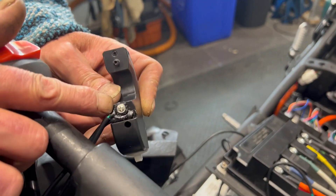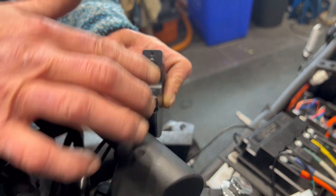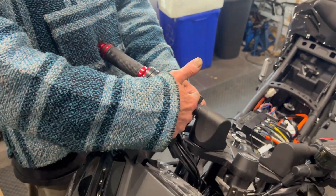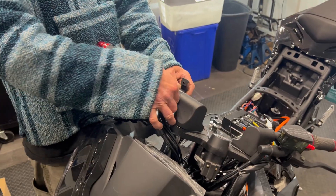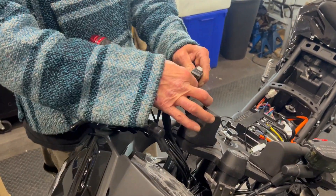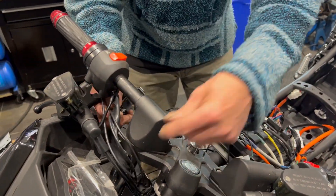Now this one here — the screw's broken off. If the screws are not broken off, you can just take it off, put a couple of wraps of hockey tape or electrical tape, whatever you've got, just to fatten this up. Put the screws back in and it should be fine.